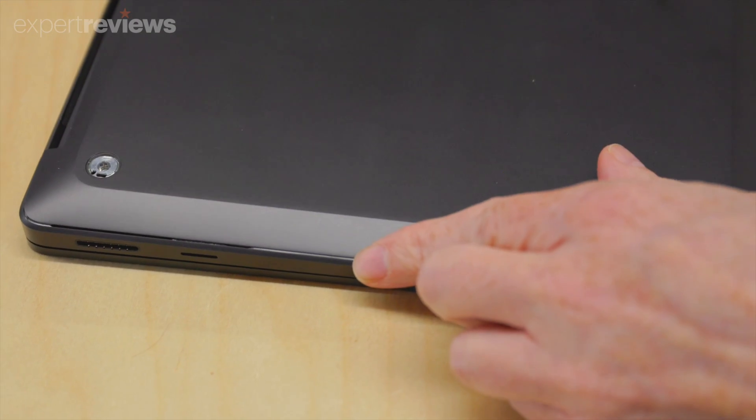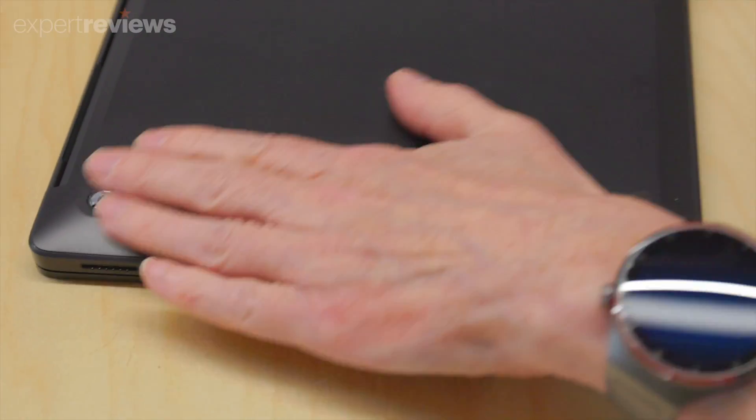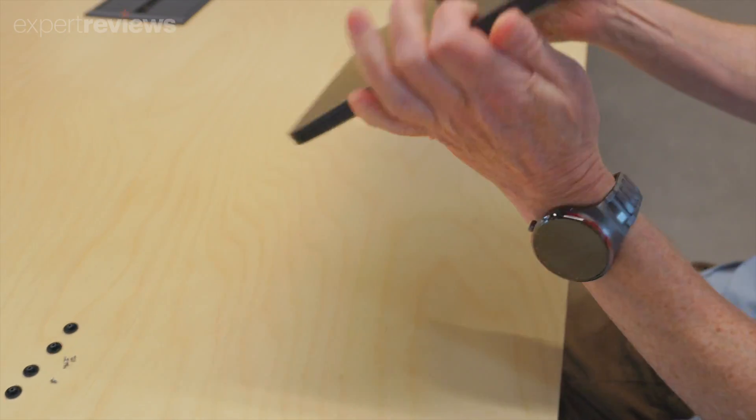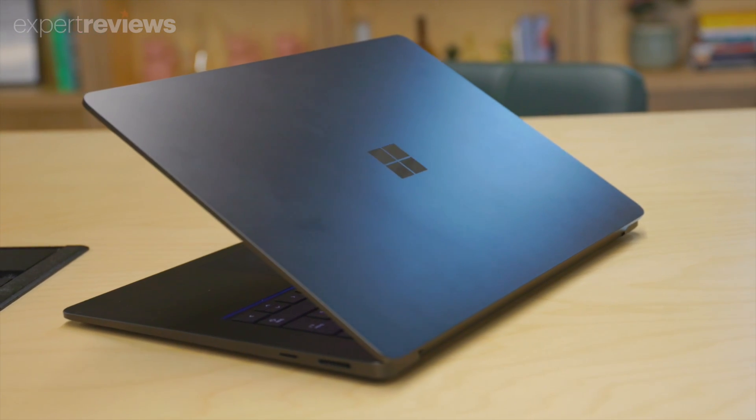Now is an exciting time in the world of laptops and the Microsoft Surface Laptop 7 is in the vanguard. It's powerful, beautifully made, offers better battery life than a MacBook Air, and is impressively easy to repair and upgrade.